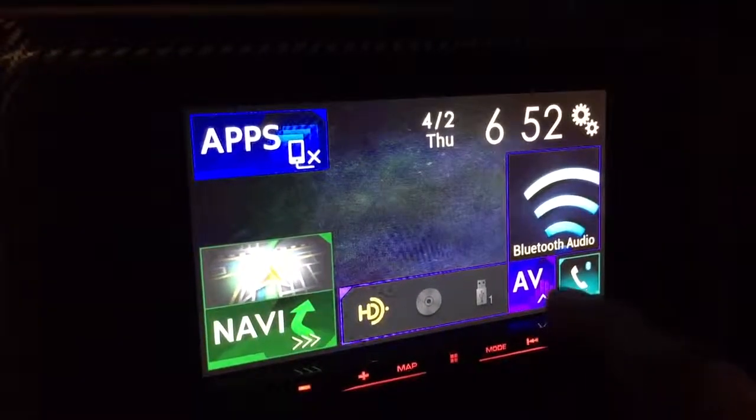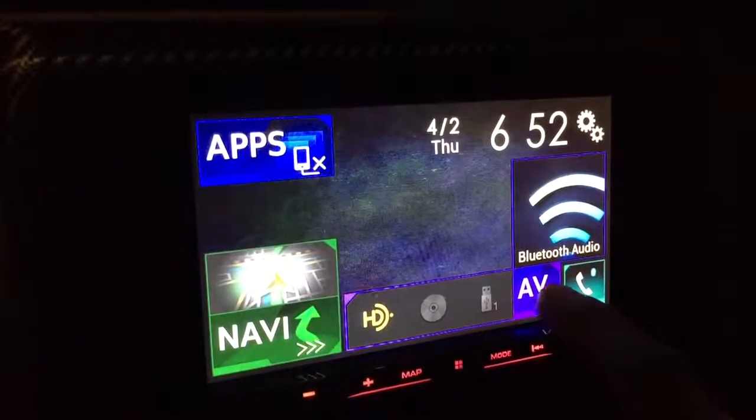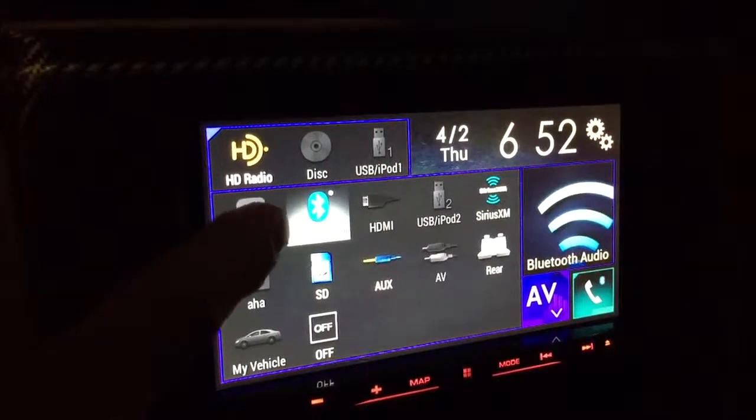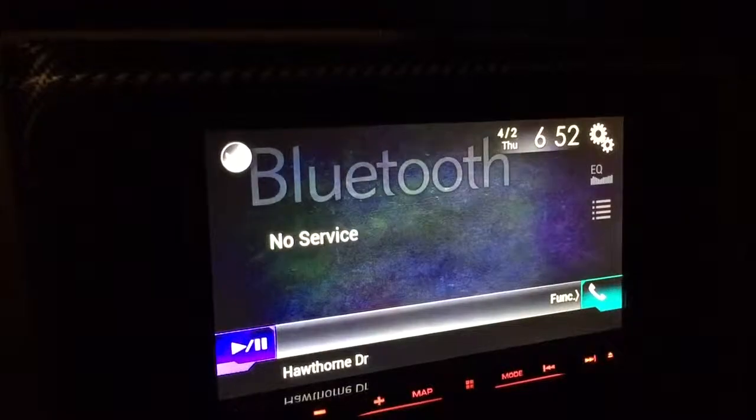You'll notice that there are a few icons on the bottom. If you hit AV, right up top you'll have Bluetooth audio. You can also tap on that and it will take you there.